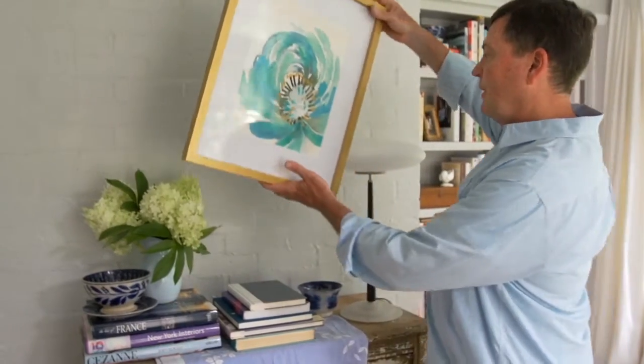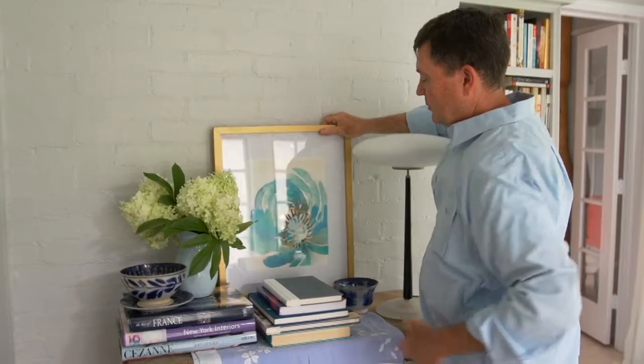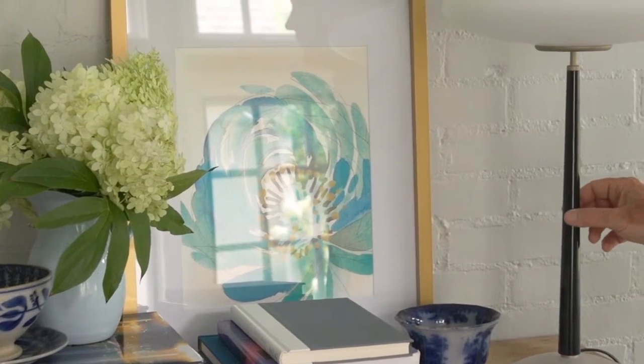Instead of hanging the artwork on a nail on the wall, I'm simply going to place it on this piece of furniture and let it lean up against the wall. It can move in and out, I can move this somewhere else, and I can interchange it.